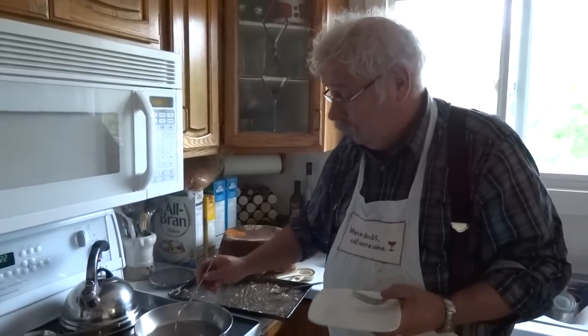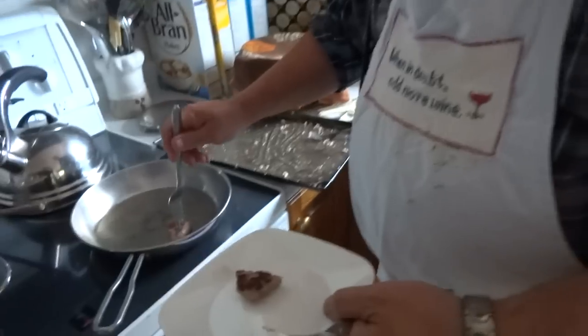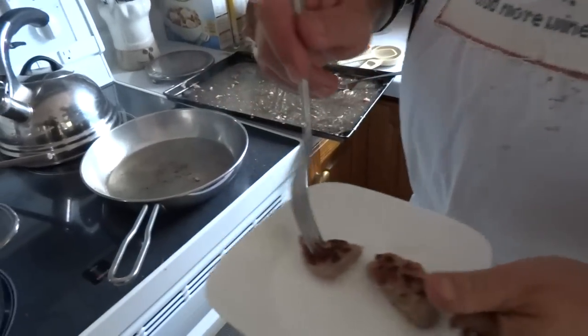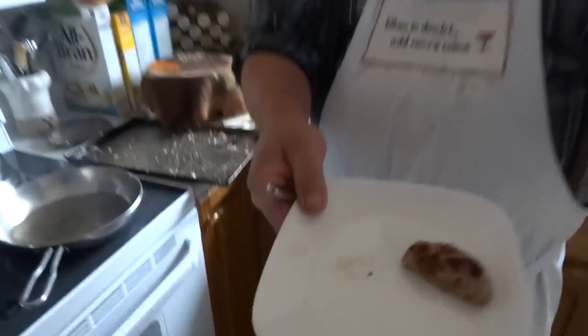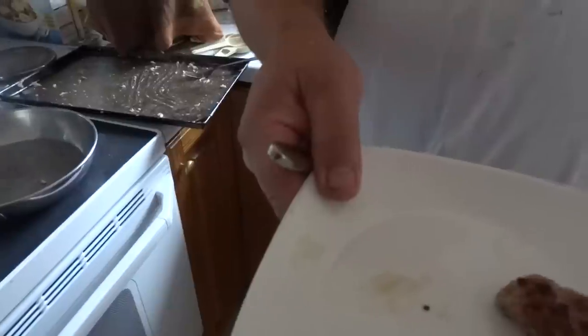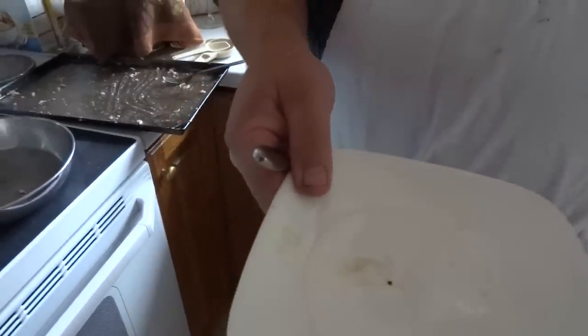The fry test is complete and the pork is cooked through. So we're just going to take the pieces off and give them a try. Oh, absolutely wonderful.